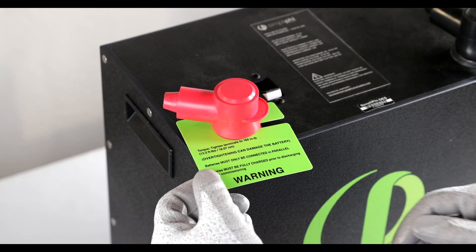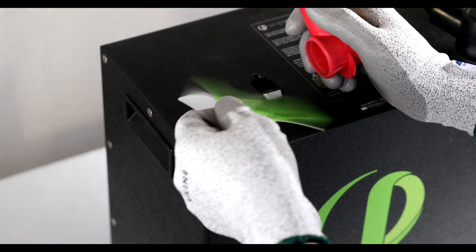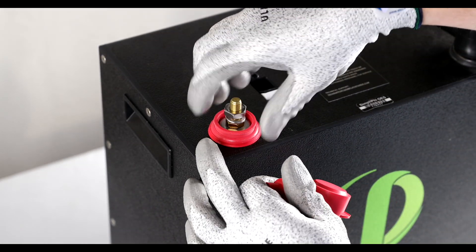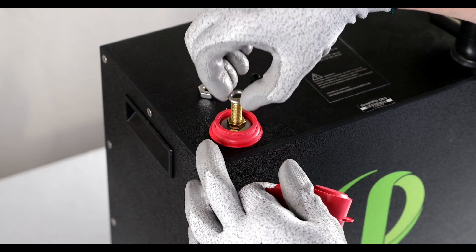Each battery comes with a warning which calls out that the torque should be 160 inch-pounds — we'll come to that later. Each battery is supplied with an 11/16-inch stainless steel hex nut and a lock washer.